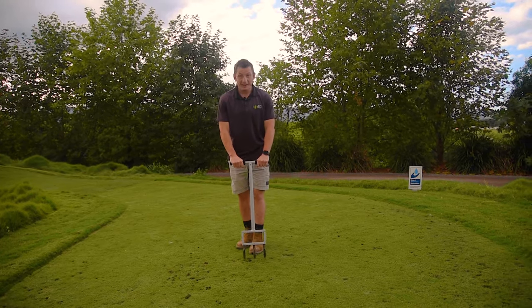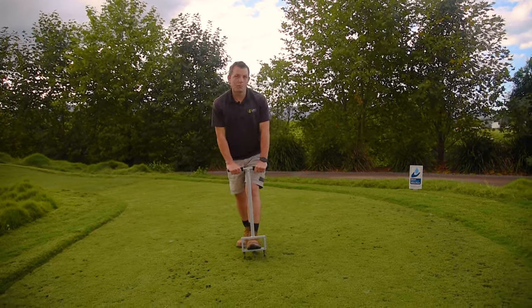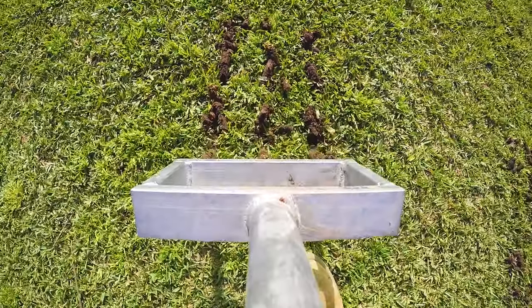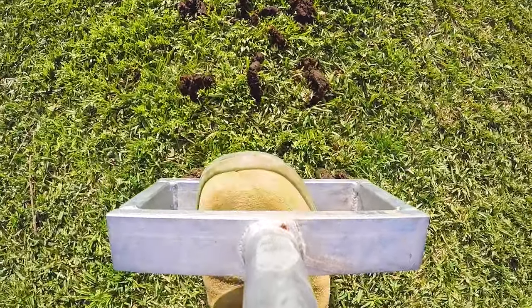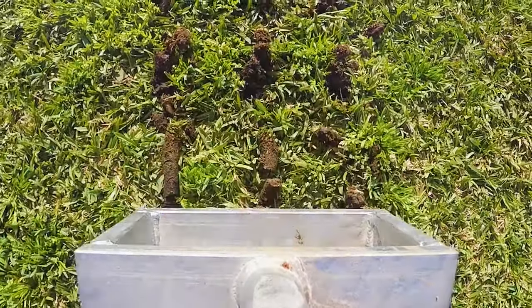Simply drive the aerator into the soil, either using your hands or your foot if more pressure is required, then simply pull the aerator out of the soil. The soil cores will then be ejected from the side of the tines. Make sure you don't push the tines in too far as this can clog the tine and prevent ejection.